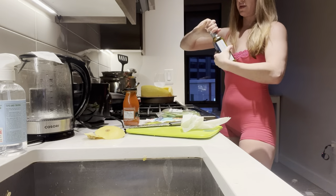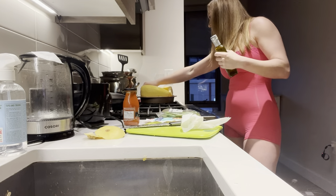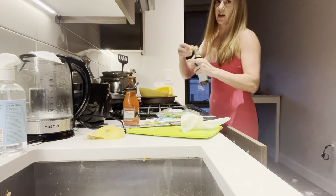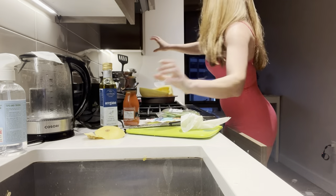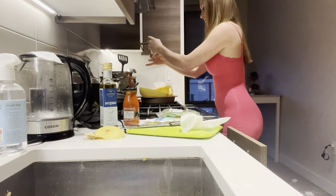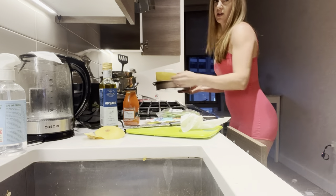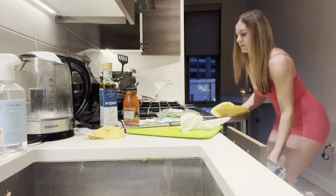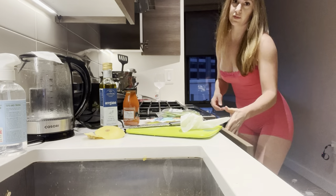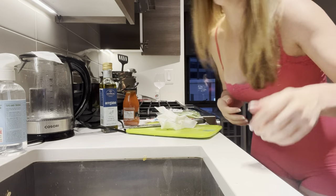I'm going to give it a little drizzle of olive oil and do it face-down. Olive oil, and I'm going to add the salt. This is supposed to steam for about 30 to 40 minutes.